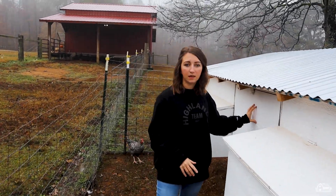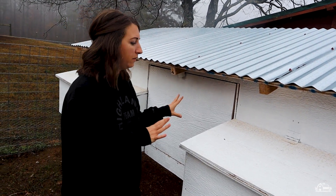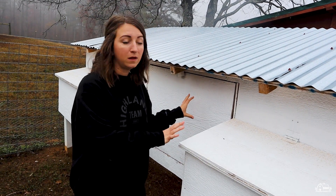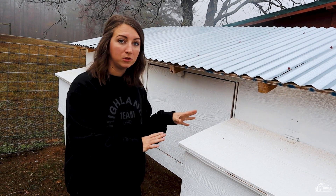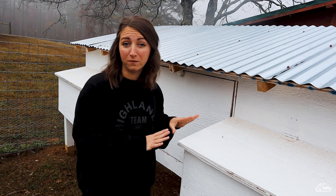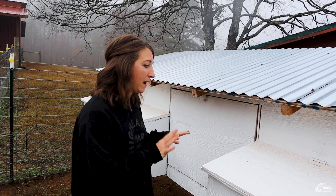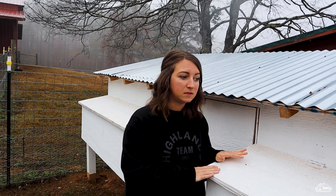This is key — you need to be able to get inside your coop to clean out and refill the bedding inside. You can make your own coop or purchase one, somewhere like Tractor Supply. The very first coop we ever had we got at Tractor Supply. No matter your situation, consider how long-term you're going to be doing this, how many birds you'd like to have, and think about it that way when looking at your investment.